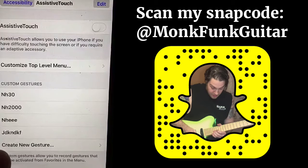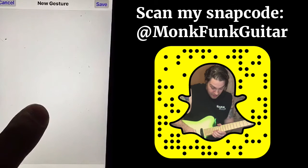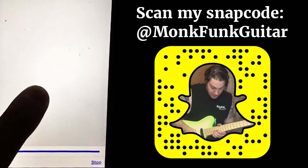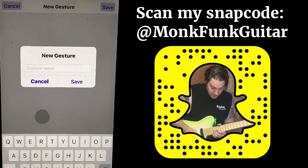Next we want to Create New Gesture. Then we want to tap and hold in one place. After you hold it, the blue bar at the bottom will stop — let go — and at the top hit Save. Then name your gesture.